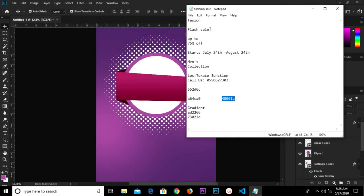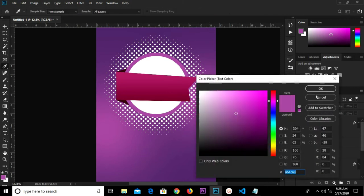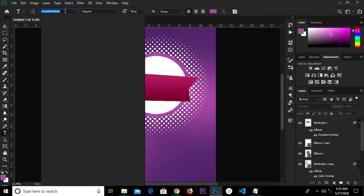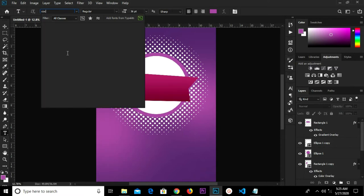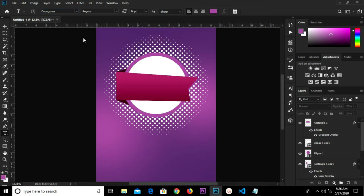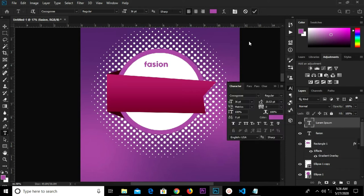So from the notepad, copy this. Go to View and press delete, Ctrl+D. Grab my text tool, click OK. I'm changing the font — I'm going to change the font to this one right here and make this all uppercase. Click the check mark.